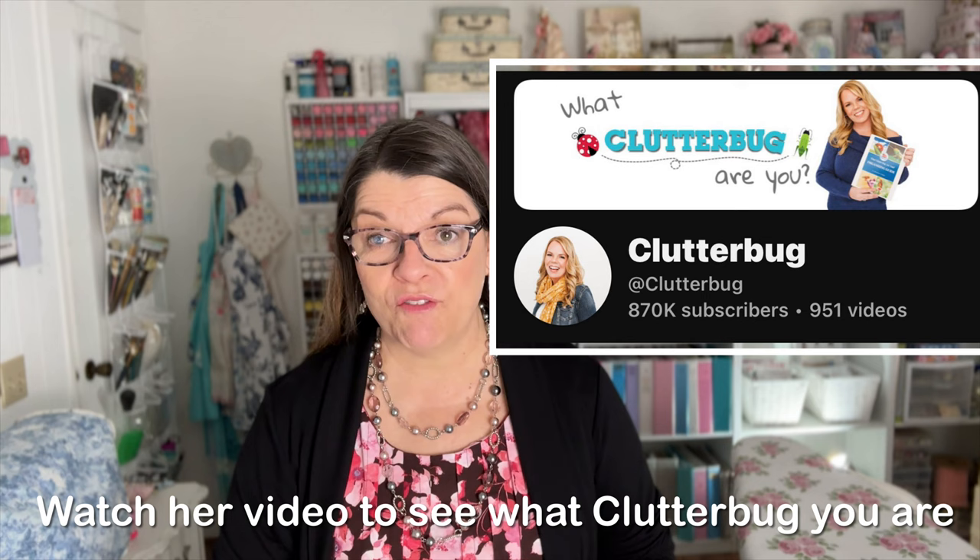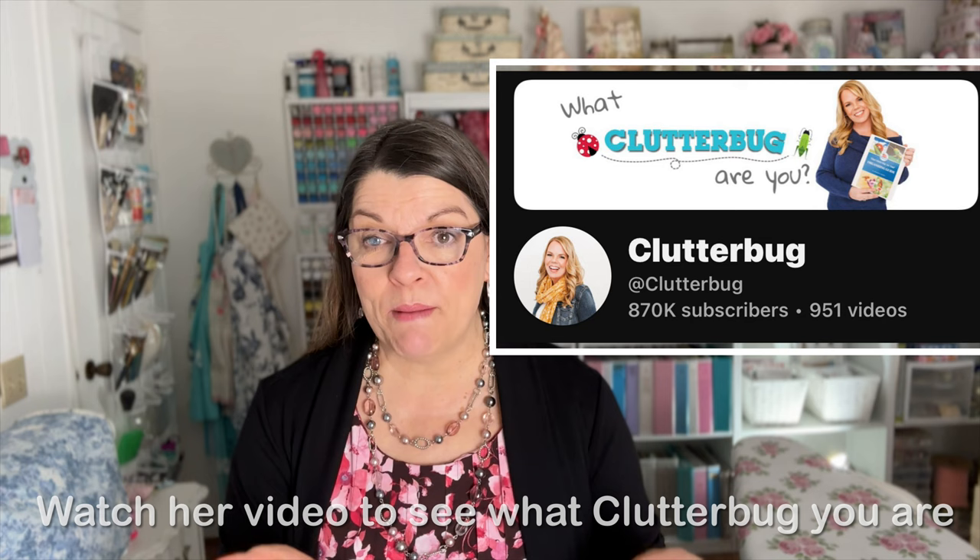I organize like a bee, and if you're not sure what I'm talking about, I will link Cass's channel right here in my description box below. Go to her channel after you watch my video and you can see what type of organizer you are. I'm a bee, and you might be a butterfly, a cricket, or a ladybug. Find out what type you are and it'll make your organizing so much easier and you'll be so much more creative and organized in your space. So let's get started and I'll show you a tour of my sewing room.